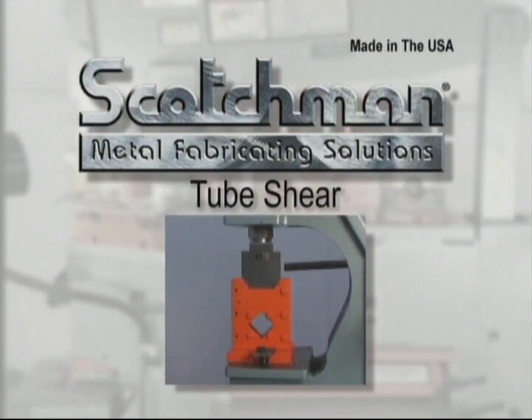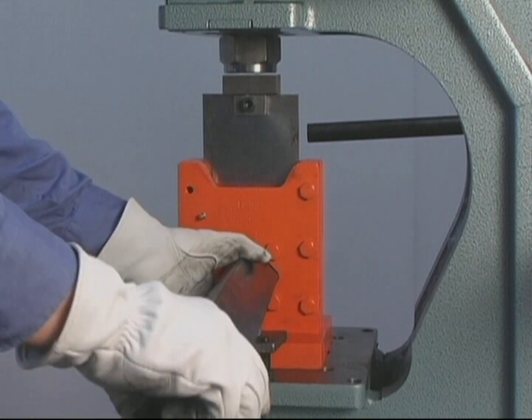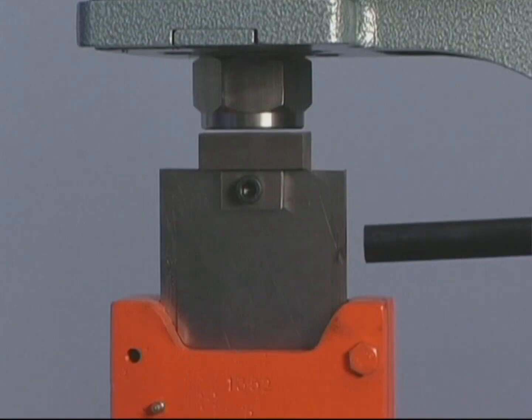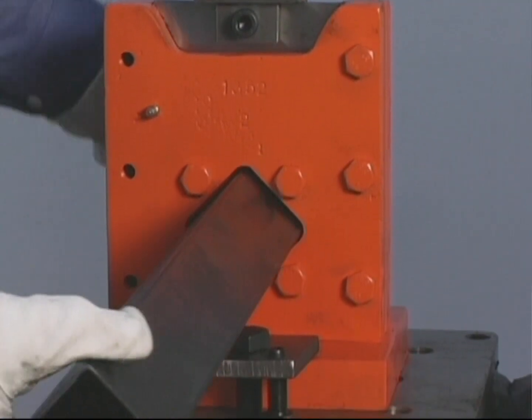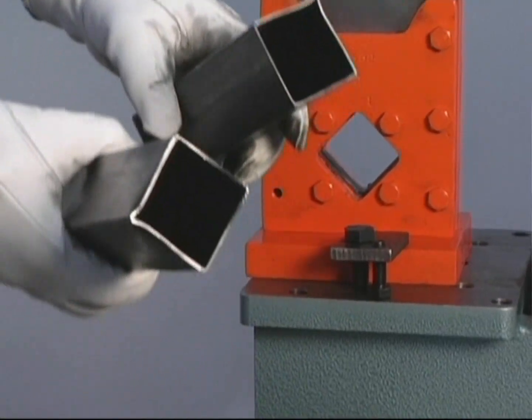This optional square tube shear will cut up to 2 inch 16 gauge tubing with minimal distortion. It mounts in the punch station and, along with the picket tool, is a high volume tool for security fences and other applications that require the use of square tubing.